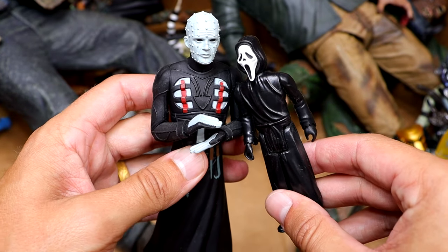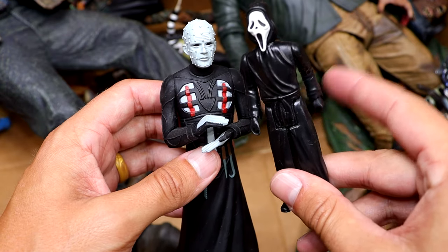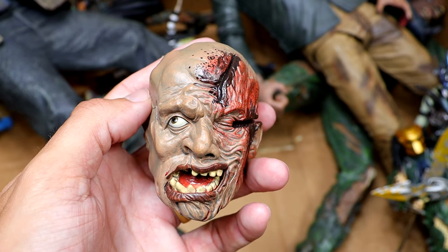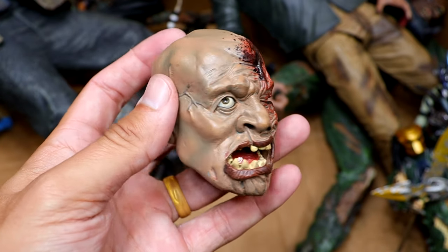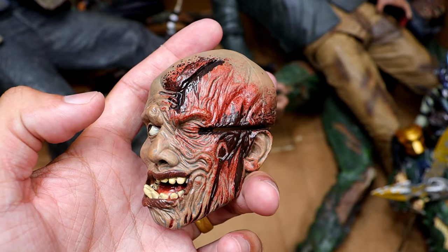We also have a Toonie Terrors Pinhead — and I want to say we have two of these in the box, and I don't even remember buying two. We also have a gigantic Jason head — I think this is an interchangeable head sculpt that comes on one of the giant figures we'll get to later. I added some extra blood to it for horror setups and you have the axe cut right there in the face.